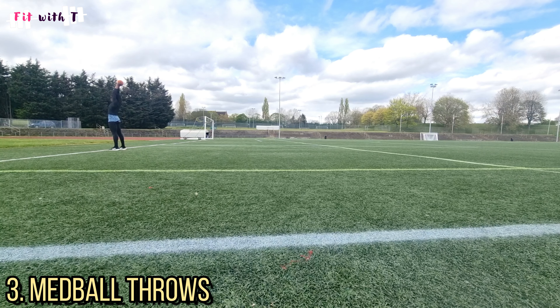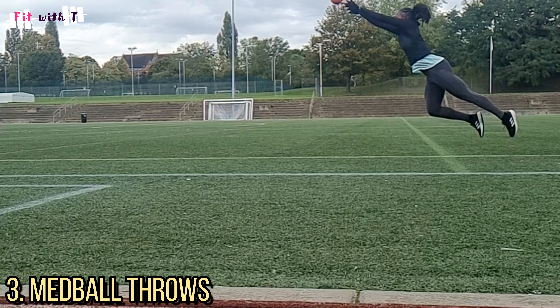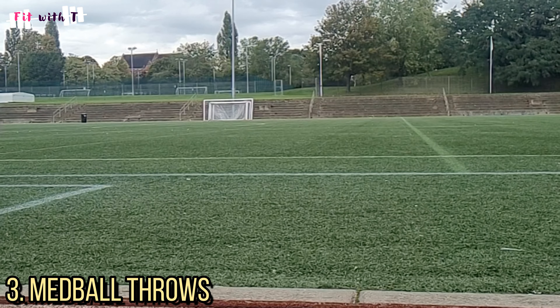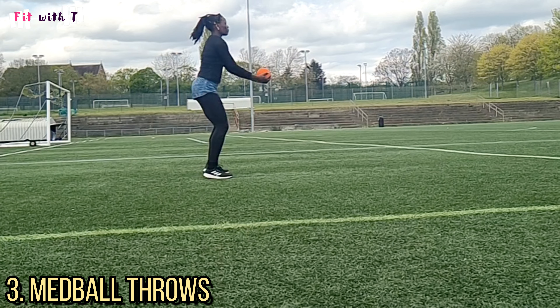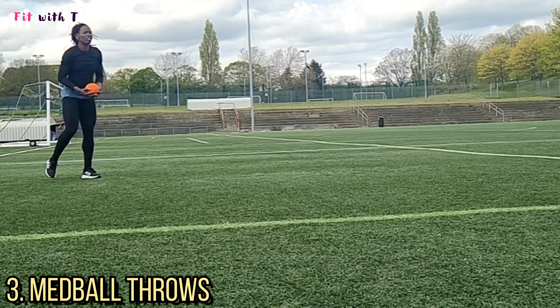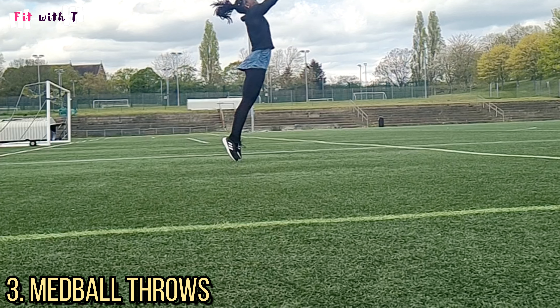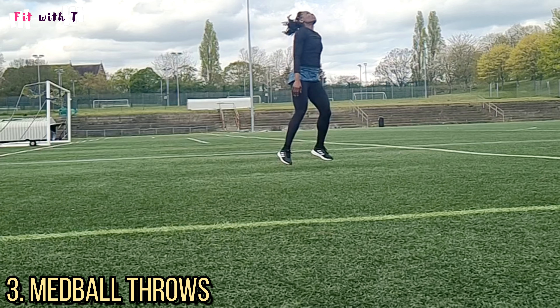Another way to practice triple extension is med ball throws. Again, a lot of these are most relevant to the first and second steps of a race, where you're spending the longest time on the ground and producing that one big push. You can do med ball chest throws where you push forward and take one step, or med ball overhead throws where you throw the ball up and have to explode into the air — extending at the hip, knee, and ankle. These are really effective ways to get used to the feeling of extending all three joints explosively.